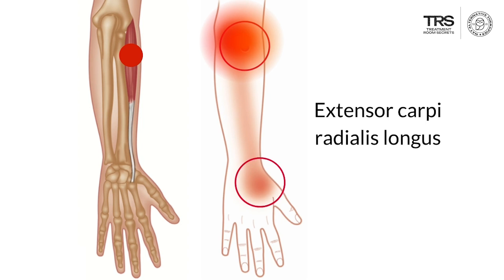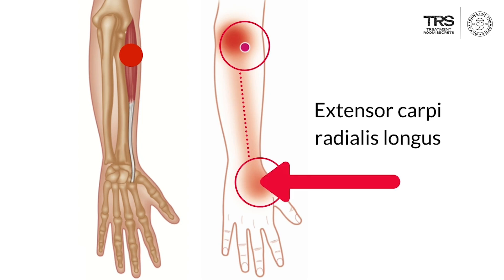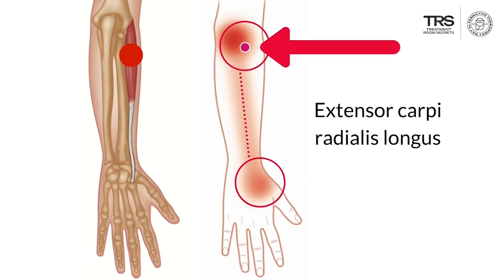It also refers pain down into the dorsum of the wrist — the back of your wrist — but on the radial side, and you can see this pattern, with a vague feeling in between. So if somebody presents with pain over the back of their hand and the doctor examines that area and finds no tenderness, they are often reassured that nothing is wrong. They may do x-rays and miss the fact that the primary cause is a trigger point way up near the elbow joint.